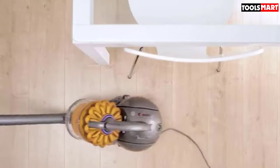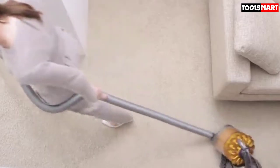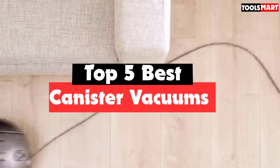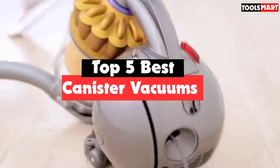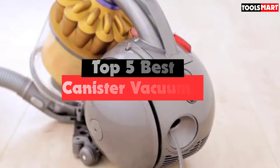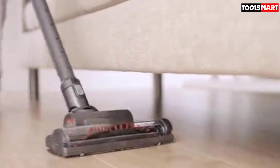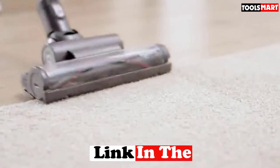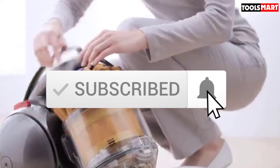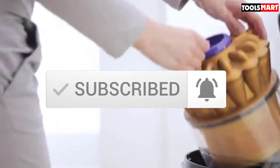Are you looking for the best canister vacuums in your budget? In today's video we break down the top 5 best canister vacuums available on the market. I made this list based on their price, quality, durability, and more. To find out more information about these products, you can check out the description below. Make sure you subscribe for more reviews. Let's get started.